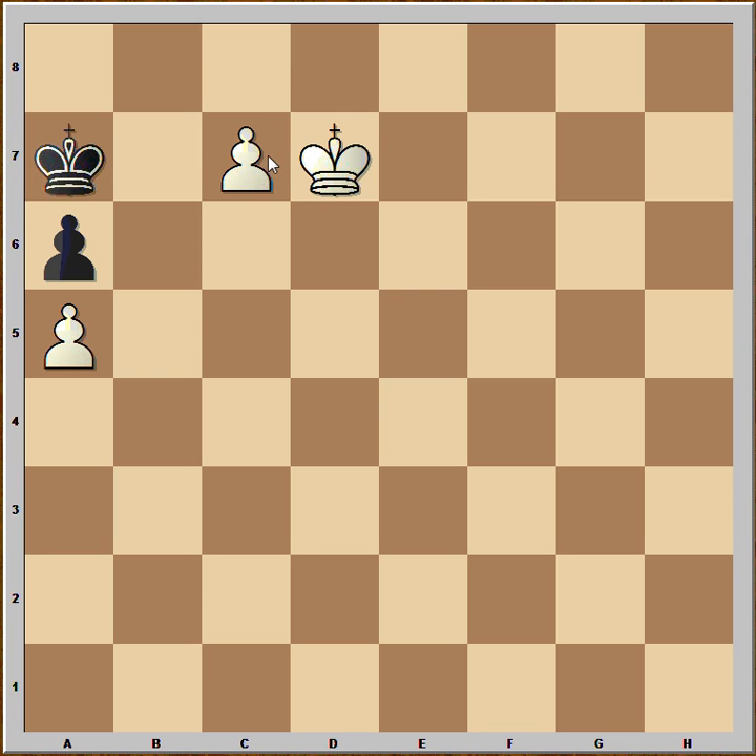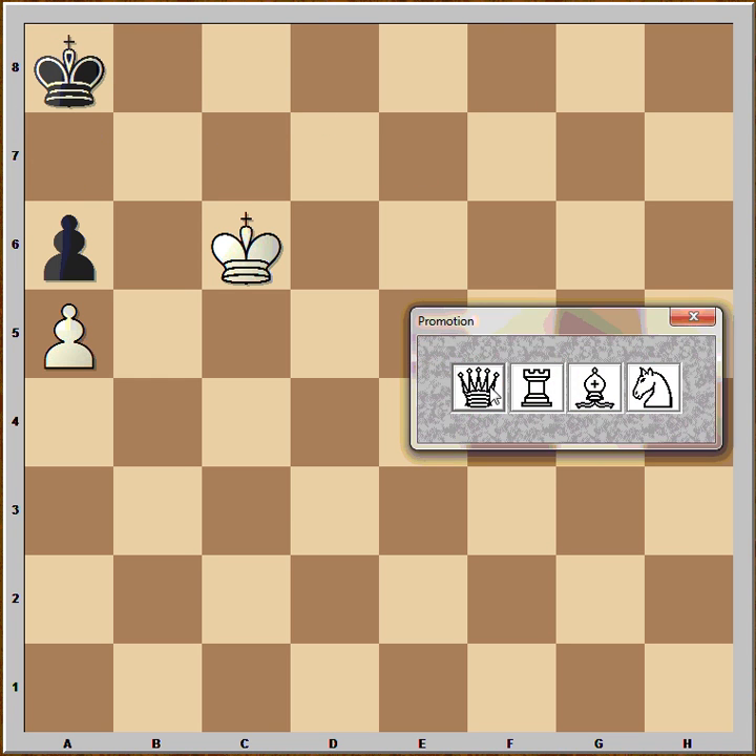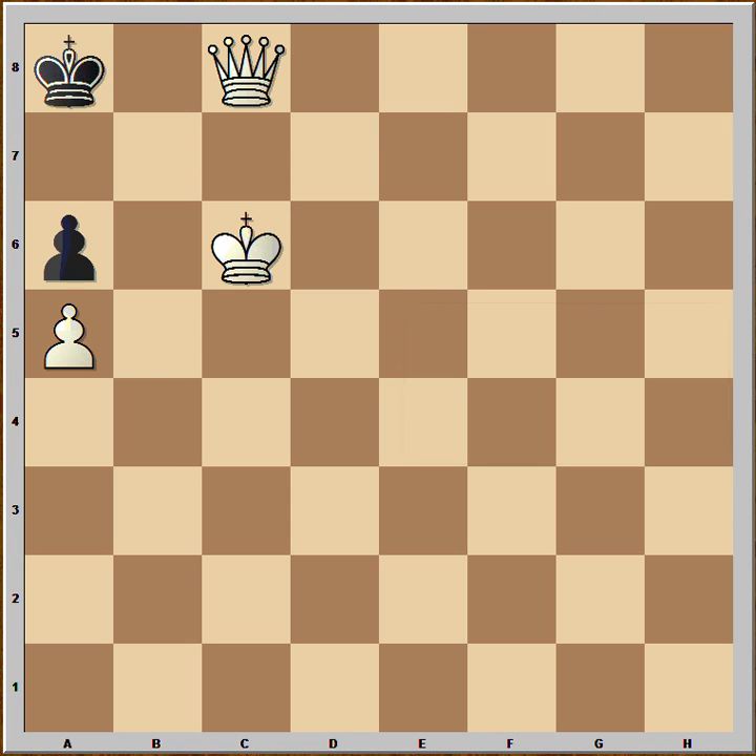You can promote it to rook, but better yet is to play king to c6. And after black goes to a8, then you promote it to queen and this is checkmate.